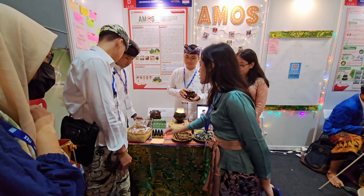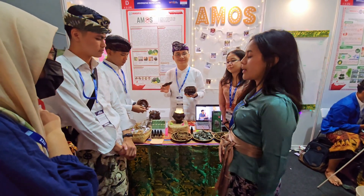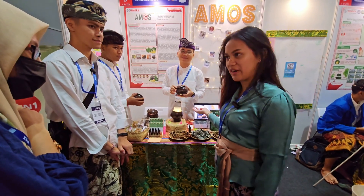Since we also want to reduce waste — coconut shells are thrown everywhere on the beach — that's why we are collaborating with local craftsmen to make this beautiful packaging that is also eco-friendly and environmentally friendly.